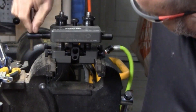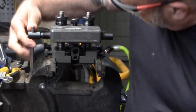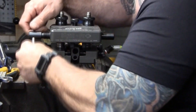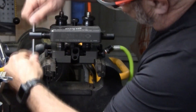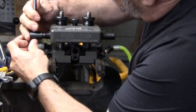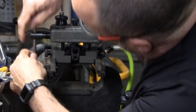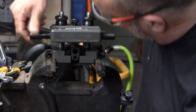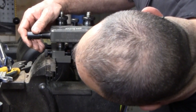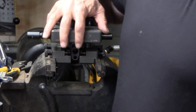It is so much easier when you have it in a vise. I think that's about centered.